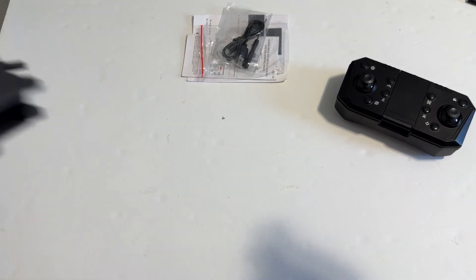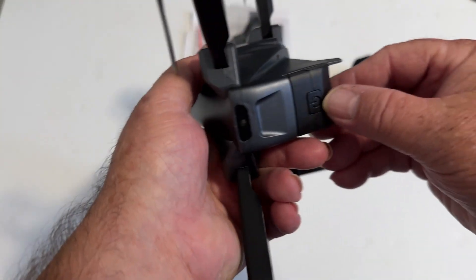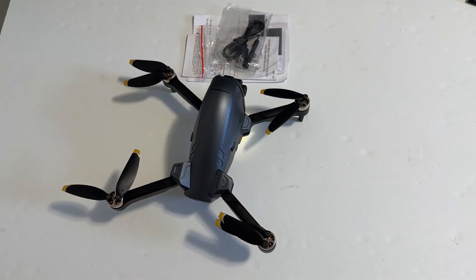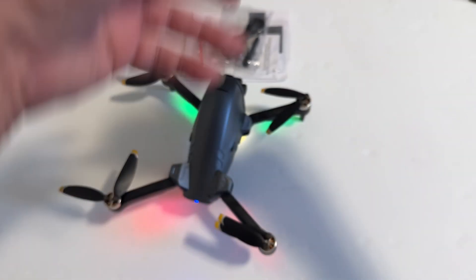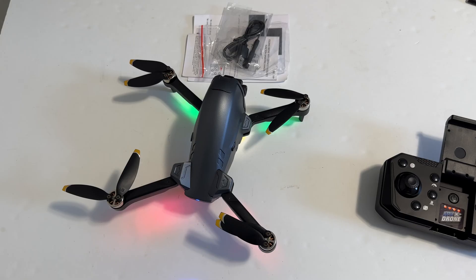Let's get the battery into it. The power button's on the back of the battery. Let's turn on the controller — the power button's inside the controller right there. Let's bind up. There's a level calibration down and out. Let's take it off the floor. I'm not going to do it off the table because I'm not that rambunctious today.